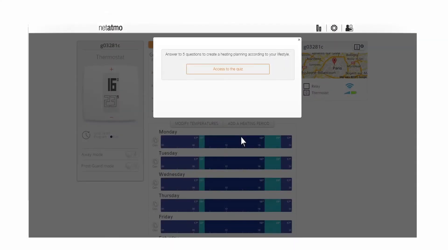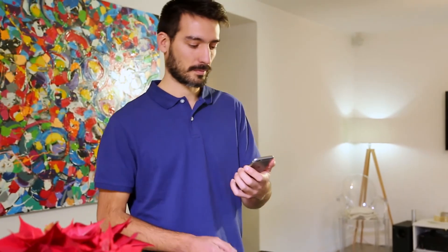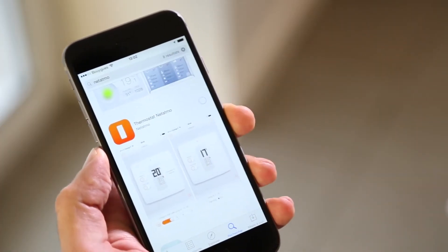Answer five questions about your lifestyle to create your personalized schedule. To control the heating from your smartphone or tablet, download the Netatmo thermostat app and log in with your Netatmo account.